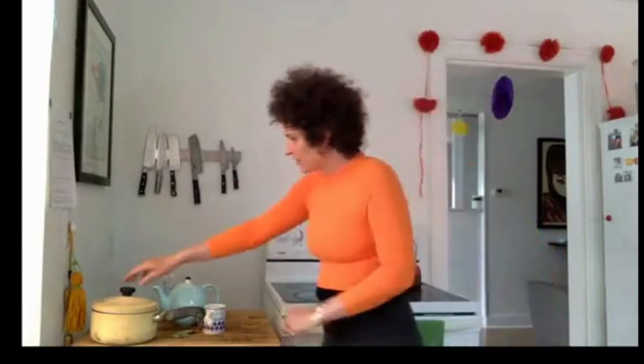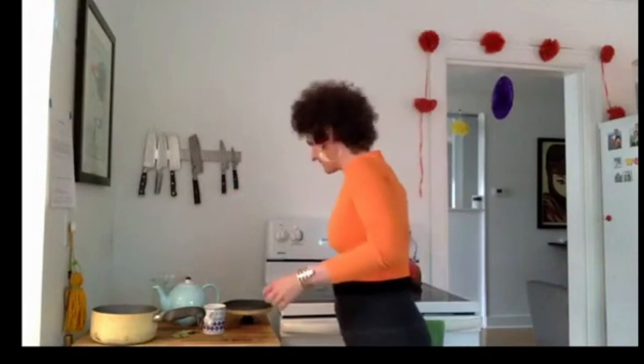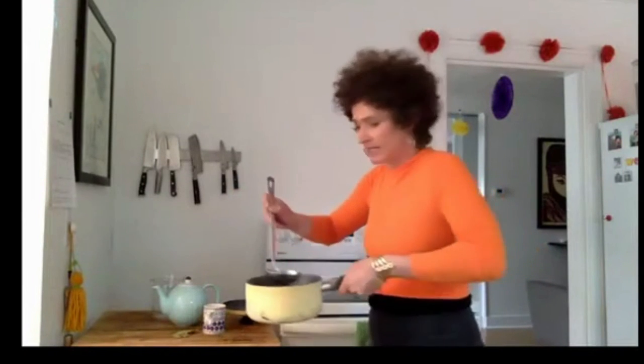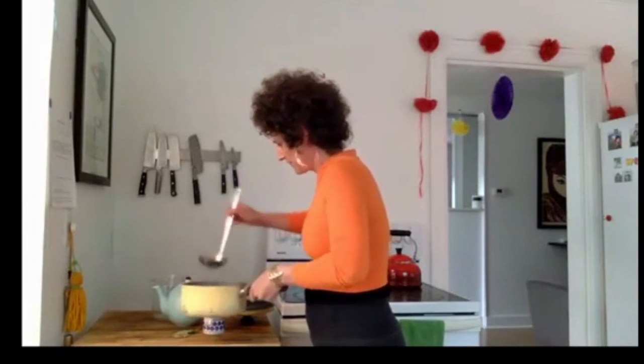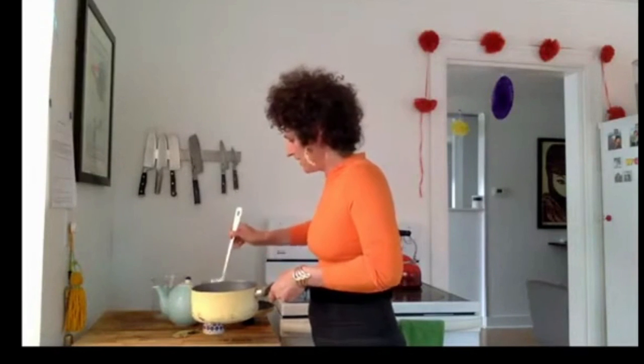The health benefits include: antibacterial properties, helping lower blood sugar, reducing kidney stones, potential treatment for seizures, and improving digestion. Now it's time to strain out the bay leaves and pour the tea into a cup. I'll ladle out some of the tea and pour it into a mug.